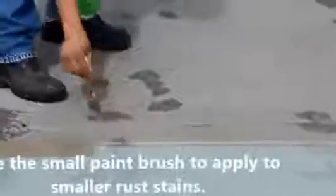The material is in a jelly form, so it doesn't run. You can work on inclined surfaces without the problem of it running all over the place. In this case, there are a bunch of little spots all over the driveway, so a small brush will work well for those areas.